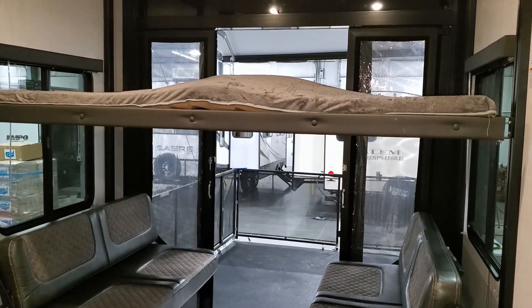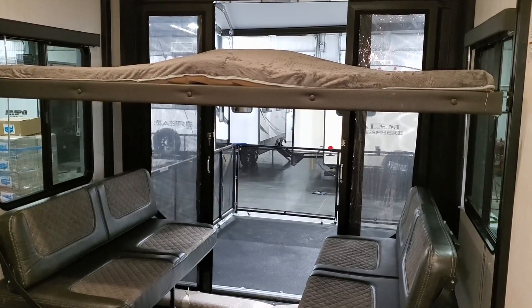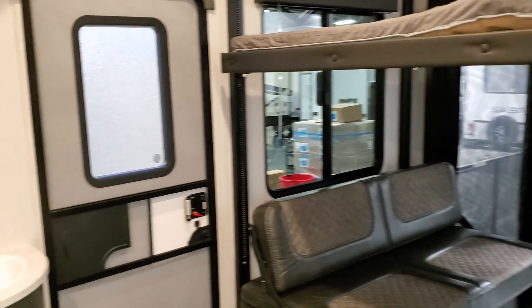This was ordered with the three-season door on the back — that's an option, you don't have to get it, but it's a pretty cool feature that allows you to keep the heat and air conditioning in and out of the garage a little better.